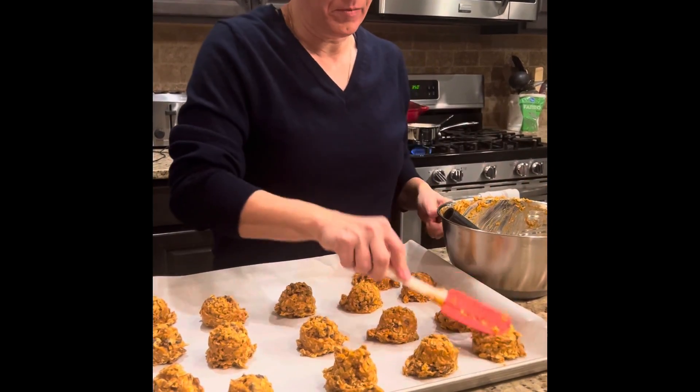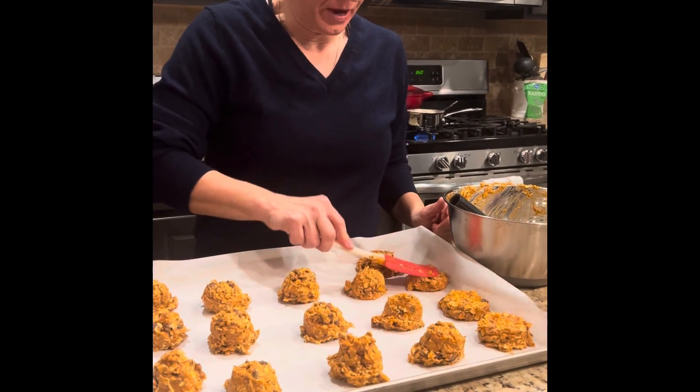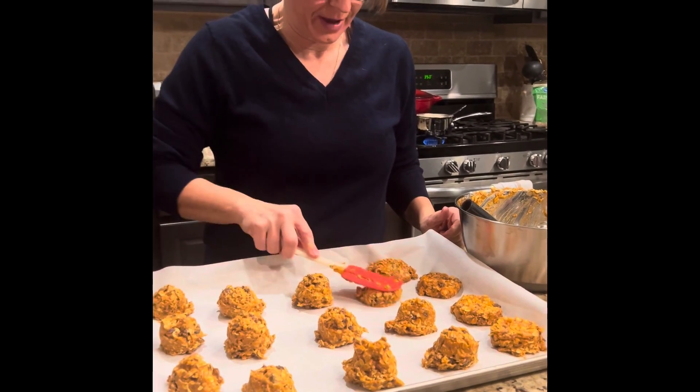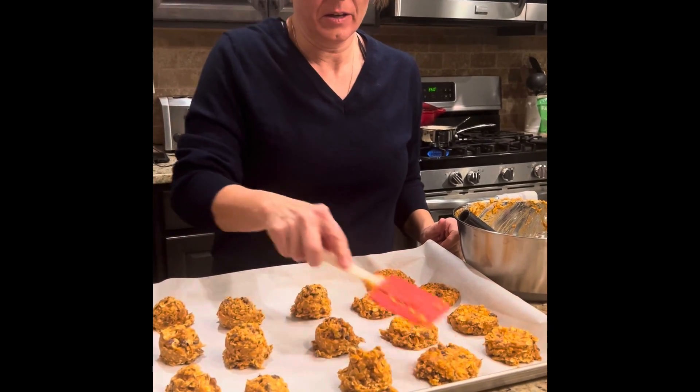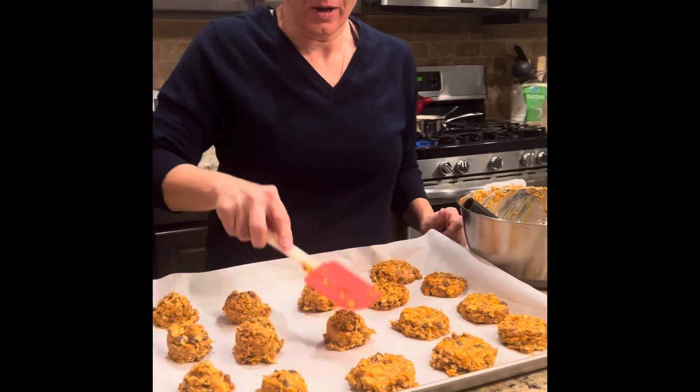Now I'm just going to mash them out a little bit because, like I said, they're not going to spread. So we really want to flatten them out a little bit so they're uniform and they cook evenly — you don't want one big gooey wet mess in the center.